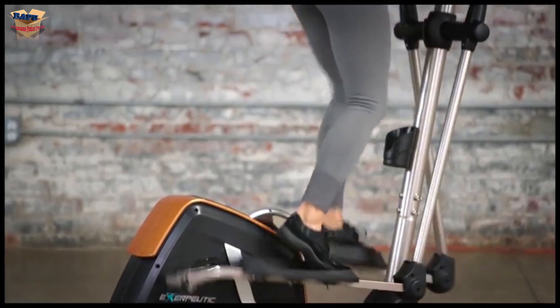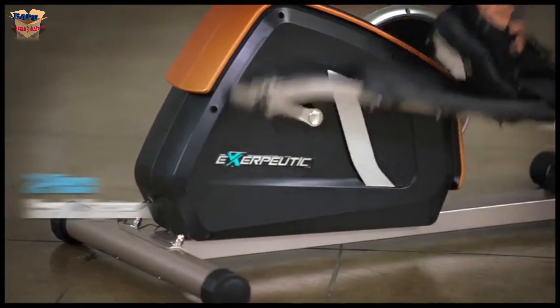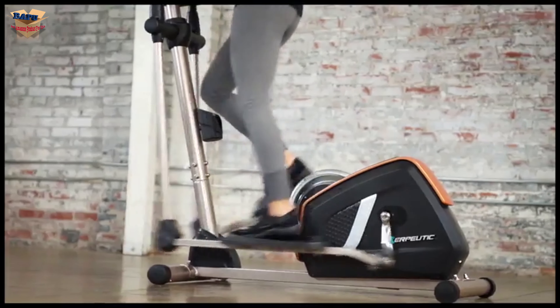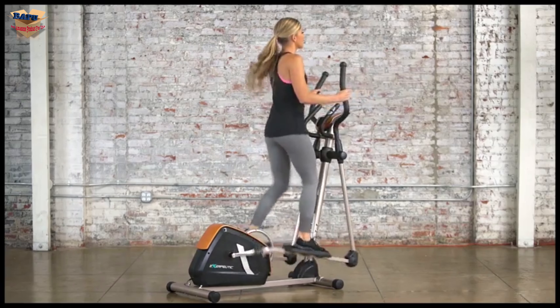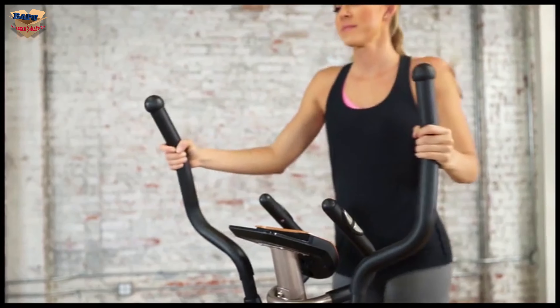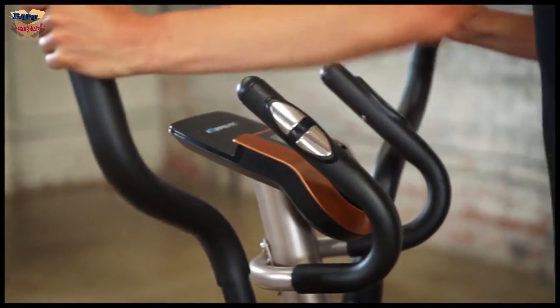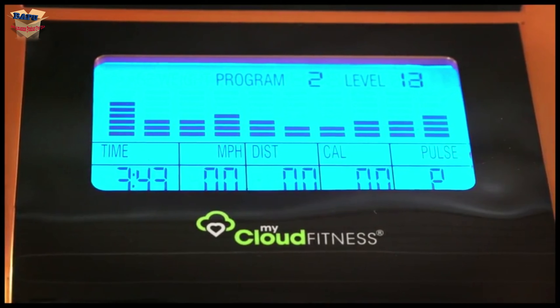It also provides a zero-impact workout without causing harm to hips, ankles, or joints. The three-piece crank system provides durability and strength. The exposed flywheel is two times heavier than the Exerputic 1000 XL Magnetic Elliptical, and this provides extra smooth momentum with a natural elliptical motion. The dual-action arms will strengthen your upper body, arms, shoulders, and back muscles. Hand pulse pads are located on the additional stationary handlebars, allowing for target heart rate monitoring throughout your entire workout. You can easily challenge yourself by adjusting the tension control to any of its 16 levels of magnetic tension.